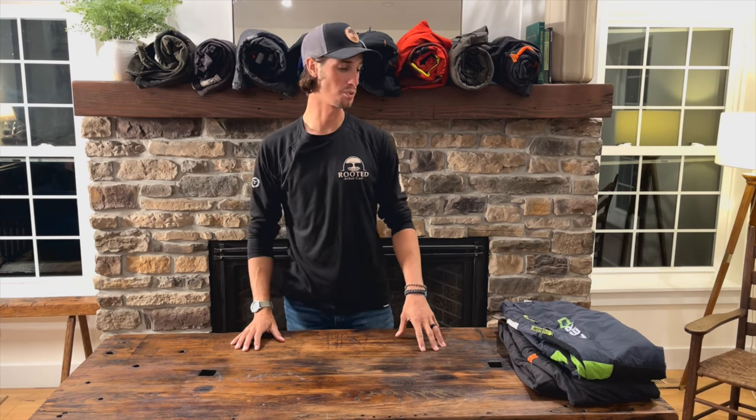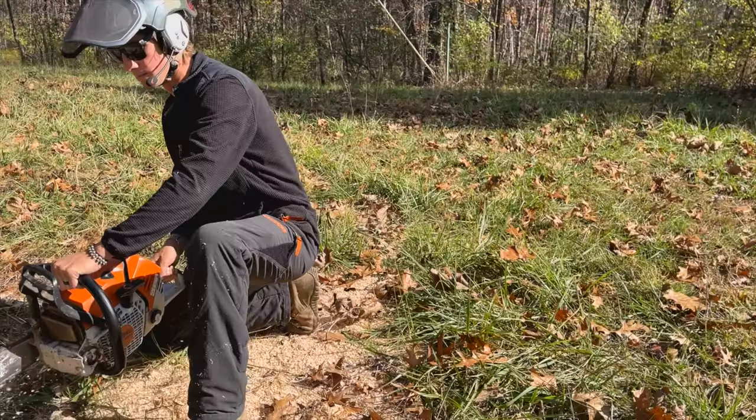Hey guys, welcome back. It's Thomas with The Rooted Arborist and we're talking about chainsaw pants today. I wanted to talk a little bit about two pairs of chainsaw pants that are made by Clogger. Clogger is a company based out of New Zealand. They make some pretty cool pants.